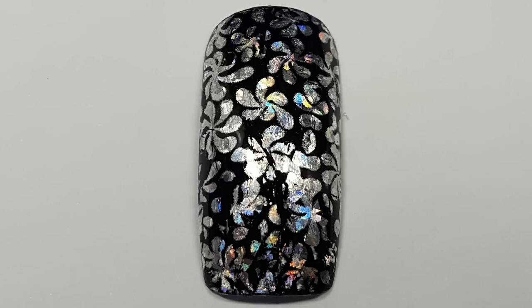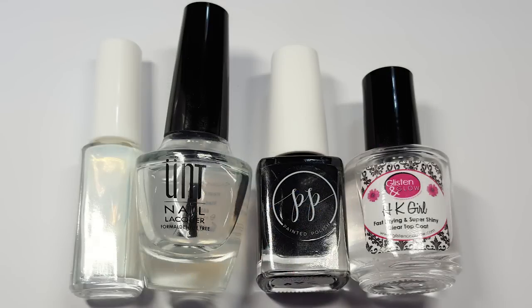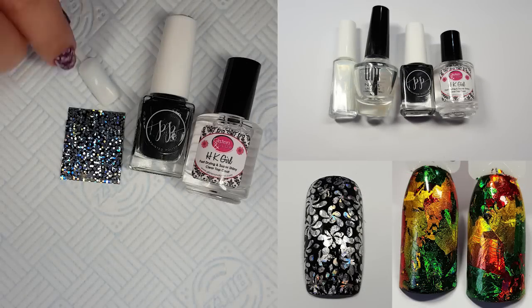So my first GSN DIY video is on how to do foils using normal nail polish. I saw this on a Facebook group that I belonged to and I thought I would give it a go, and let me say this works really well.